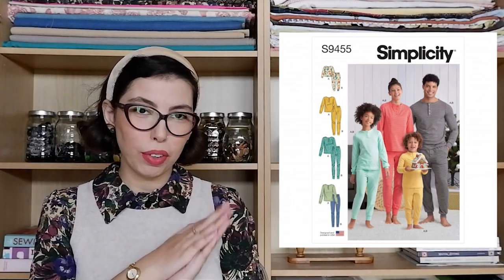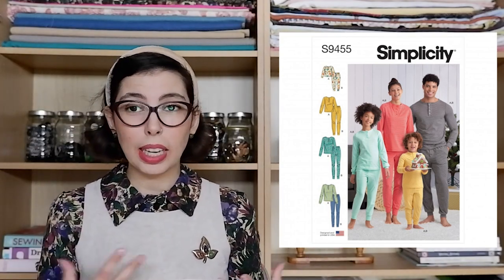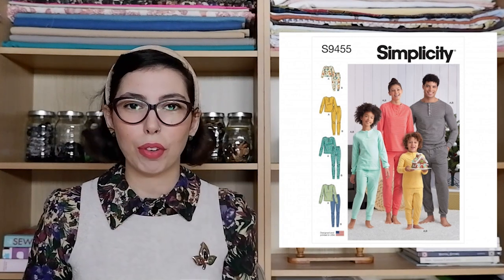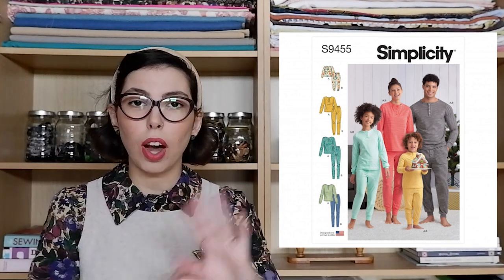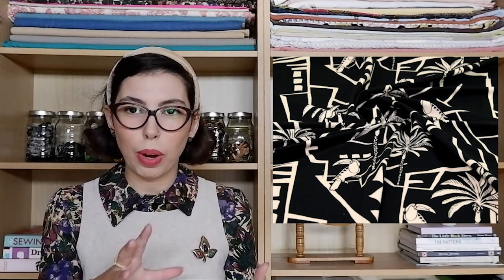Then we have Simplicity 9455 and this is another one for the whole family. Not everyone finds onesies comfortable, so two separate pieces means that everyone is going to be happy. We only have the long sleeve top and long trousers. The trousers do have pockets and the top has a little row of buttons so it's easy to take off and put on. For our fabric suggestion for this one, the Minerva Exclusive Toucan Play Loop Back French Terry Stretch Knit Fabric — a black fabric with a white print featuring fun palm trees, little toucans, and some other geometric prints. I just think this is such a fun print.